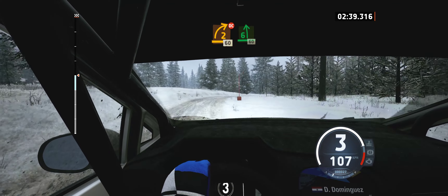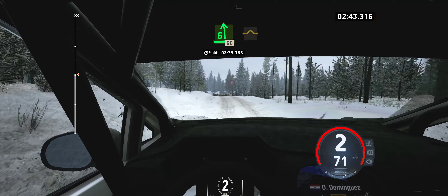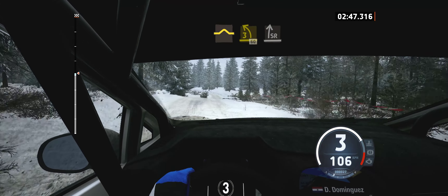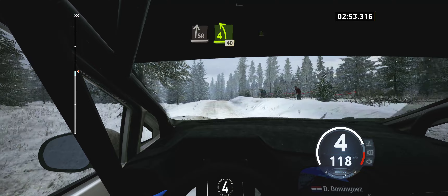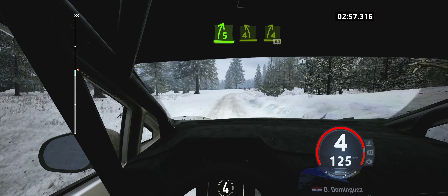6 left of the crest, 60. Right of the bump, into 3 left, 60. Slight right, tightens of the crest. 4 left short, 40. 5 right short, and 4 left. 4 right to the crest, 60.